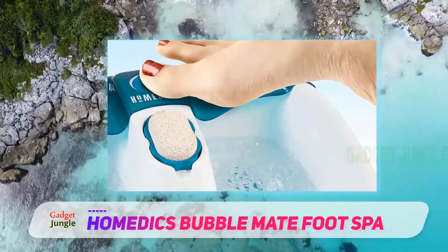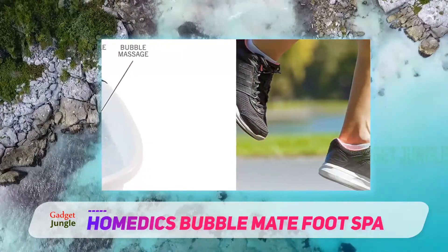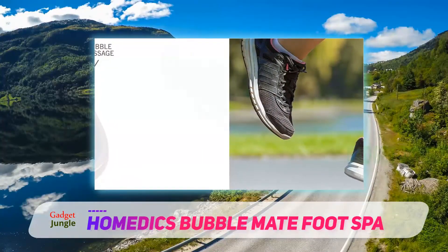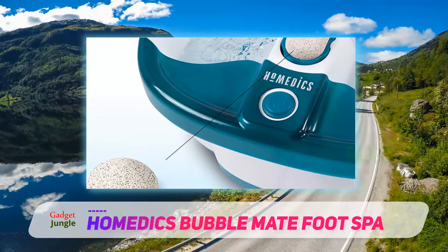The best part is that it will maintain the water temperature and heat up in just minutes. This will ensure your feet never get cold and that you can have a good, long soak. It has a splash guard to prevent any splashing or spills, with an easy-to-carry and mess-free experience.